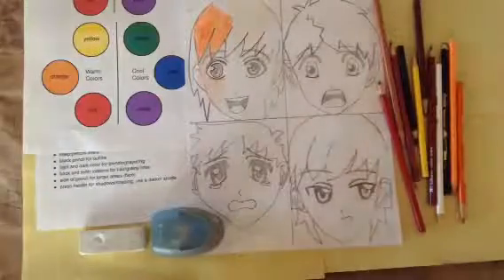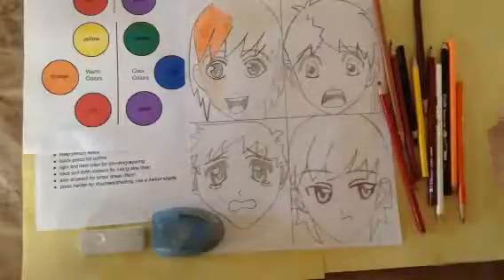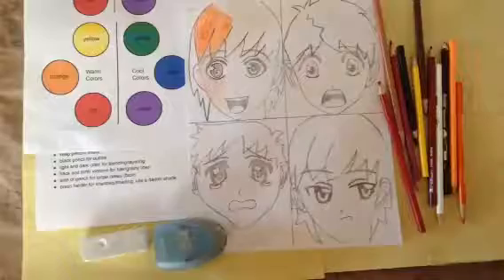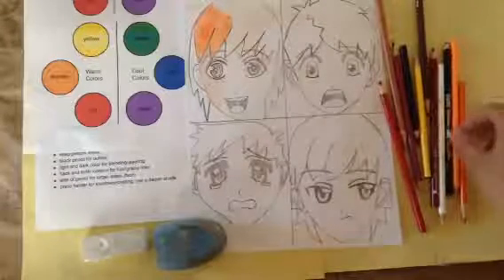Hey y'all, Miss Novello here, and today we're going to color our anime. I have a pile of warm colors, a sharpener, and an eraser, and I'm using black and white in addition to my warm colors.